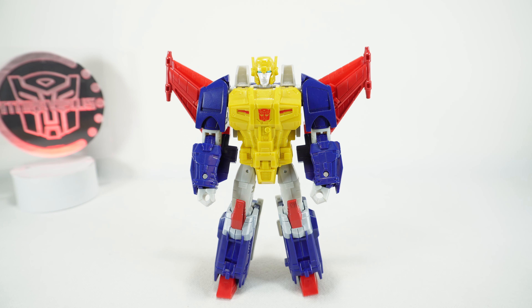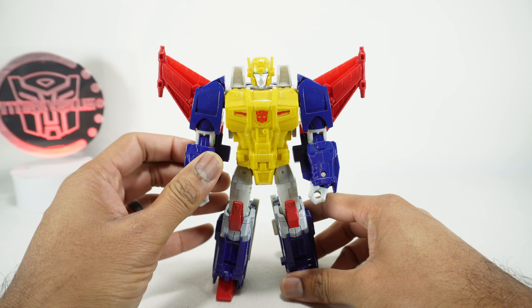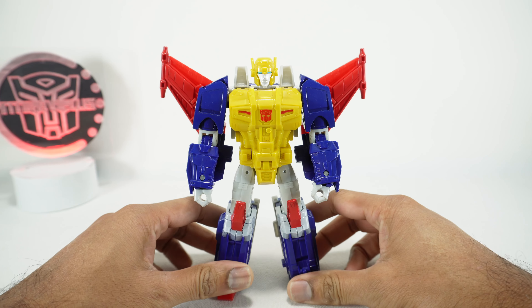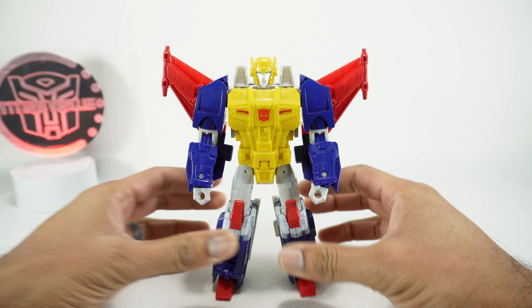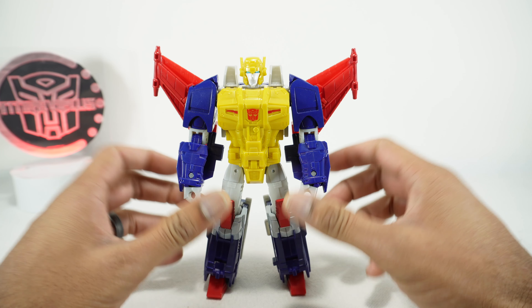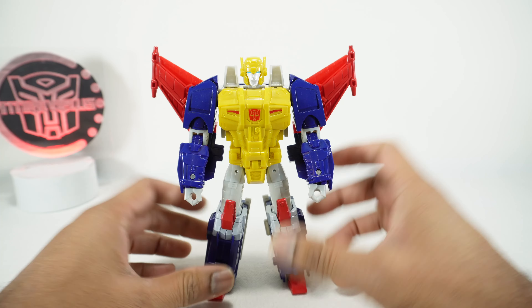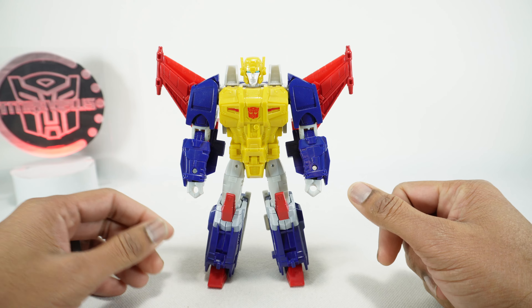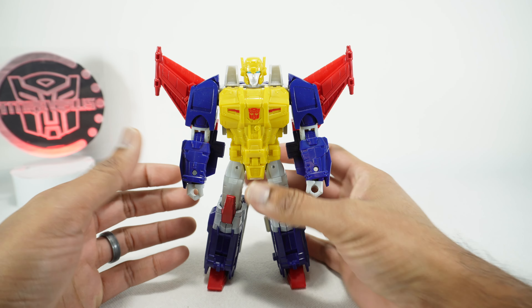What's up YouTube fans, today we're going to take a look at the Transformers Legacy Metalhawk. This is the latest in the wave of Legacy Evolution, which is kind of a continuation of the Legacy line. This one is actually a really heavy retool of the Cyclonus figure from the War for Cybertron Kingdom line.